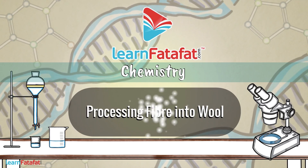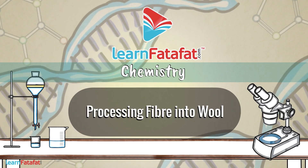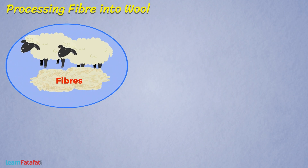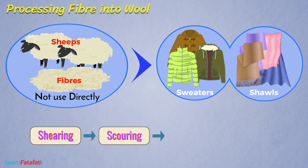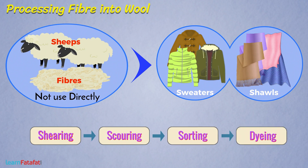Processing fiber into wool. We cannot use fibers obtained from sheep directly for making sweaters, shawls, and many other things. Instead, these are processed in a stepwise manner. In this lesson, we will learn how fibers are processed into wool.